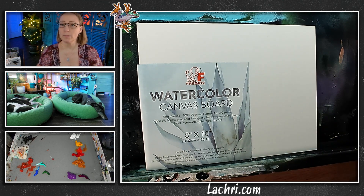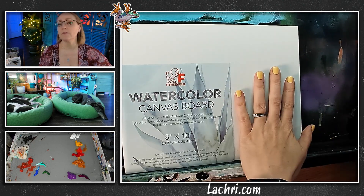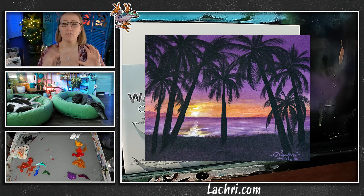This is a watercolor canvas board — you may be thinking, watercolor and acrylics, why? I actually never even use it for watercolor; I use it for acrylics. It's super smooth, and with a canvas board you can see they're very, very smooth. So getting smooth blending and fine detail is going to make my life a lot easier.